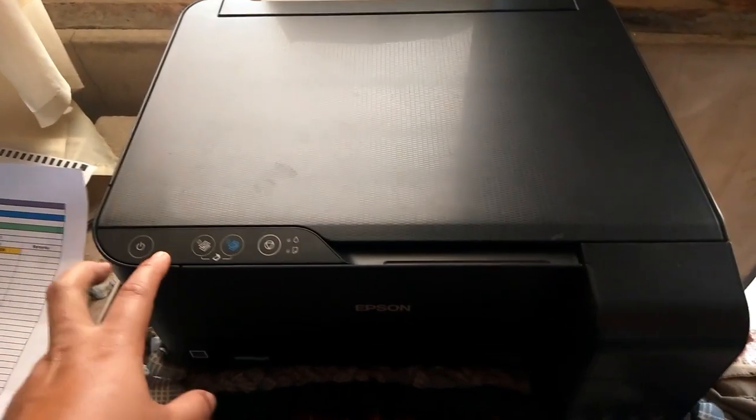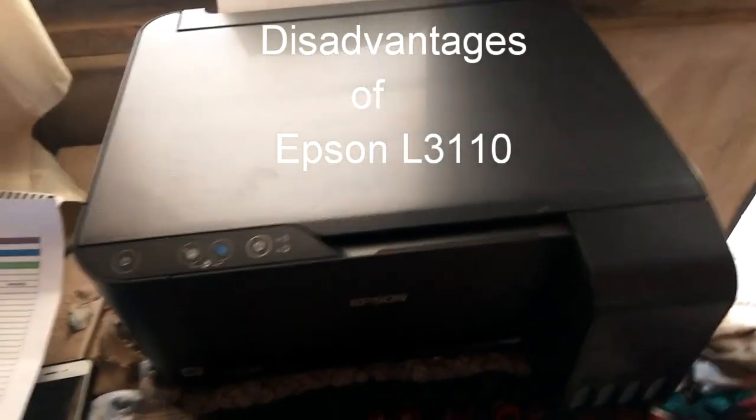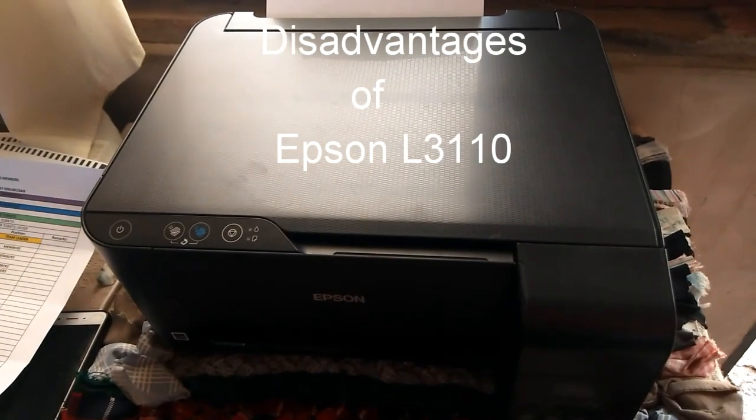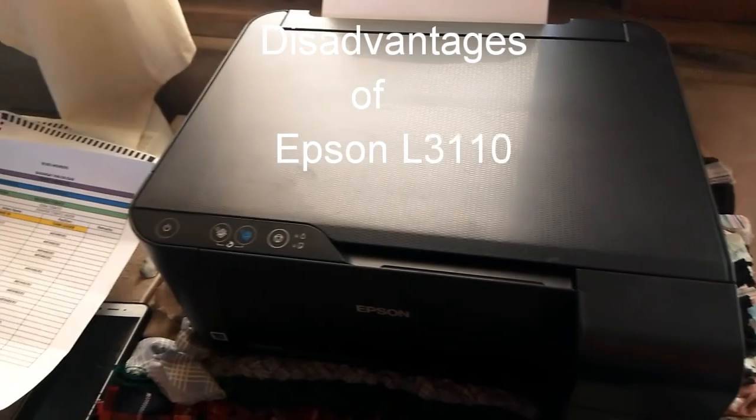What's up guys! For today's video I'm going to tell you what the disadvantages of the Epson L3110 printer are. I know you want to know this because you're here, so just stay with me.